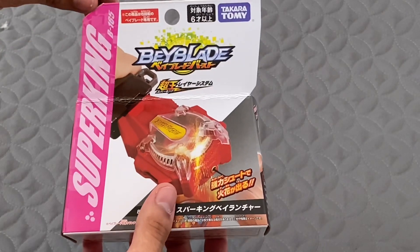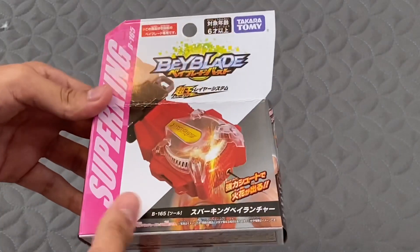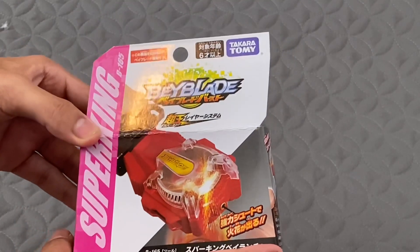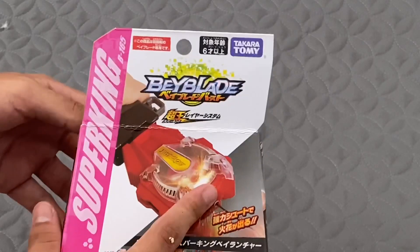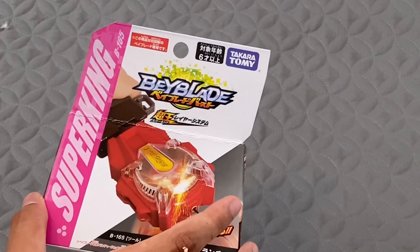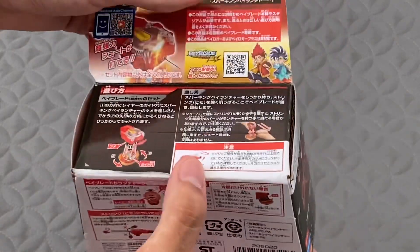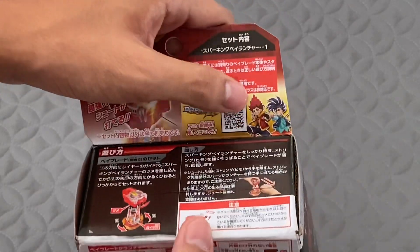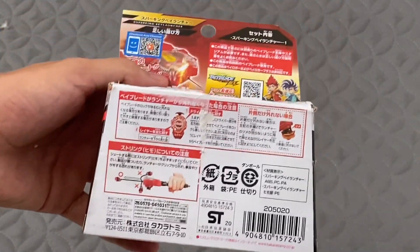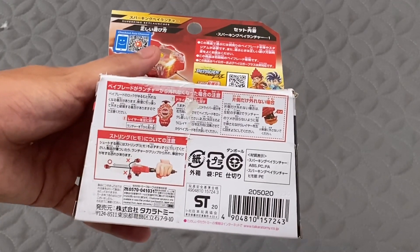And without further ado, let's start this unboxing video. So today we're going to be talking about the B-165, as I already told you. This is the sparking launcher — actually the new launcher that came out with the new series of Beyblade Burst Sparking. It's a right spin launcher, because as you guys can see, the red is the right spinning and the blue is the left spin. This is actually the launcher that Hyuga uses in the anime, because of the color of course. And this is all the instructions that you guys need to know before using and taking care of this launcher.